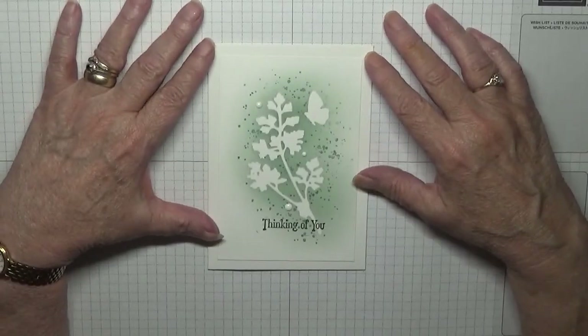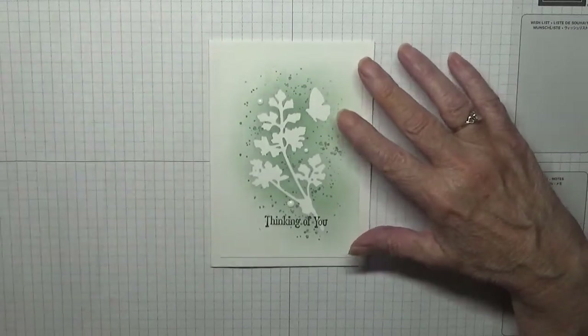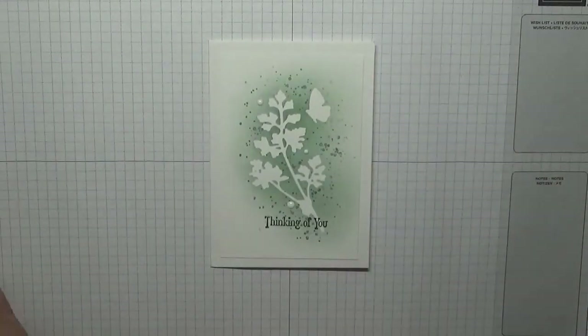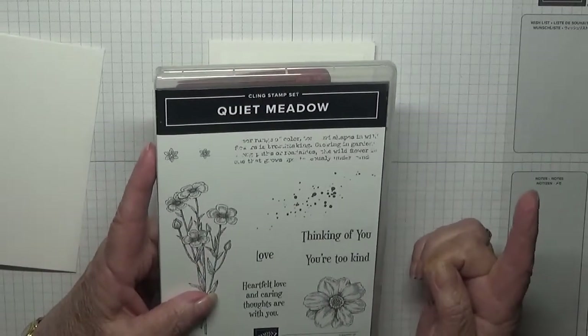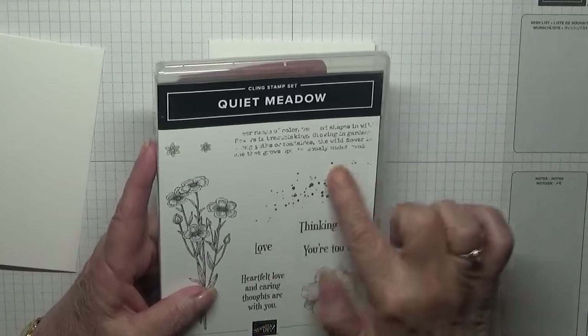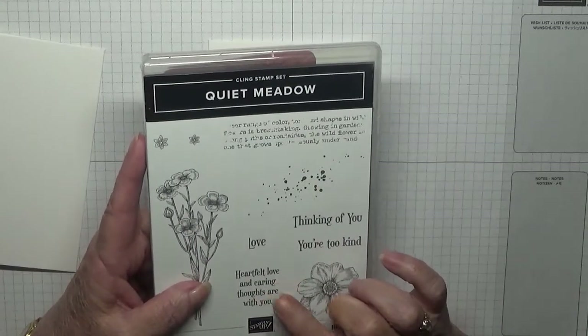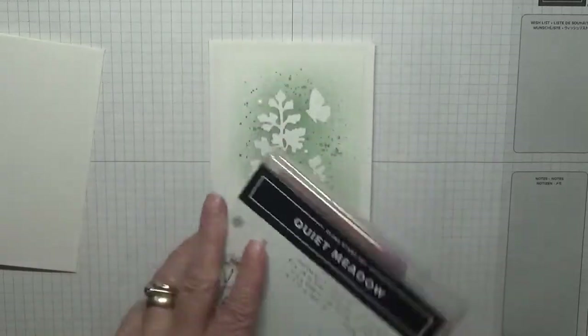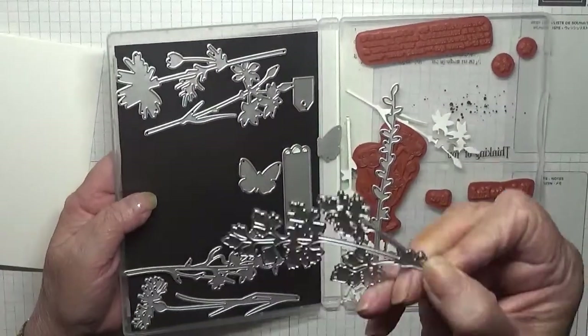Hello, Georgie B back again. Today I want to show you how I made this card. I made this card using the stamp set Quiet Meadow. The only stamps I've used are 'Thinking of You', the splatter dots, and the heartfelt 'Love and Caring Thoughts With You'.